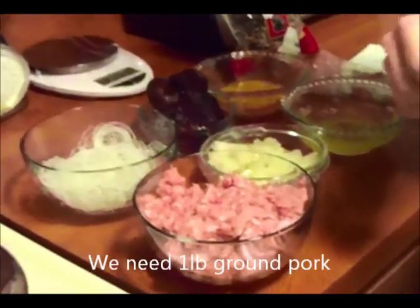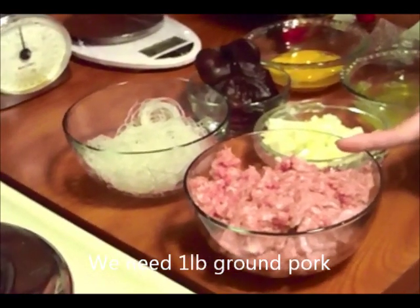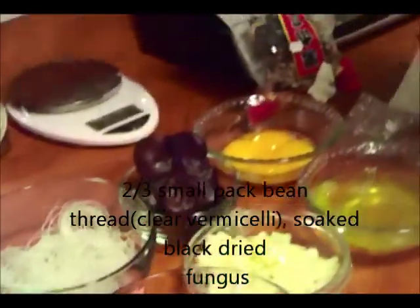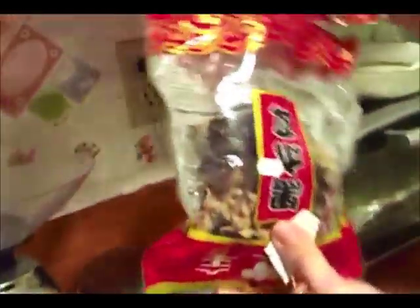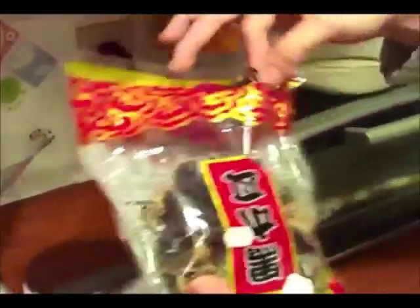Để làm món chả trứng thì các nguyên liệu chúng ta sẽ cần đó là thịt nạc dăm xay nhuyễn, bún tàu, nấm mèo. Bún tàu tiếng Anh gọi là Bean noodles. Và thứ 2 là nấm mèo, sau khi đã ngâm rồi thì tiếng Anh gọi là Dry Black Fungus. Khi ngâm với nước nóng thì nó sẽ nở to ra.